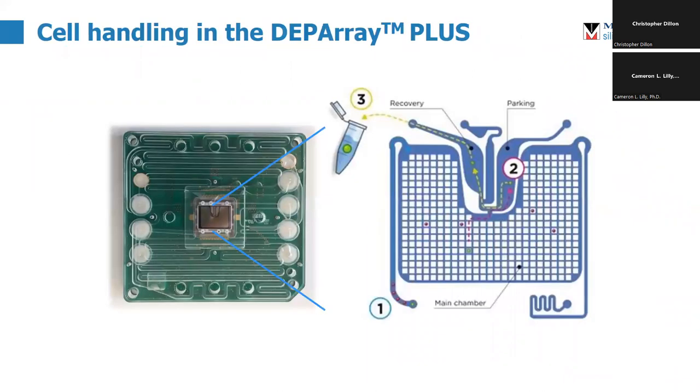The magic happens really within the DEP array chip, and this is what it looks like. This is actually the current version of the DEP array chip. You can see the onboard microfluidics, but the center is where the capture and imaging takes place. The center is actually plated with electrodes, and that allows us to grab the cells using dielectrophoresis and hold them in place. That is where they are imaged, and that is where the rest of the handling goes.